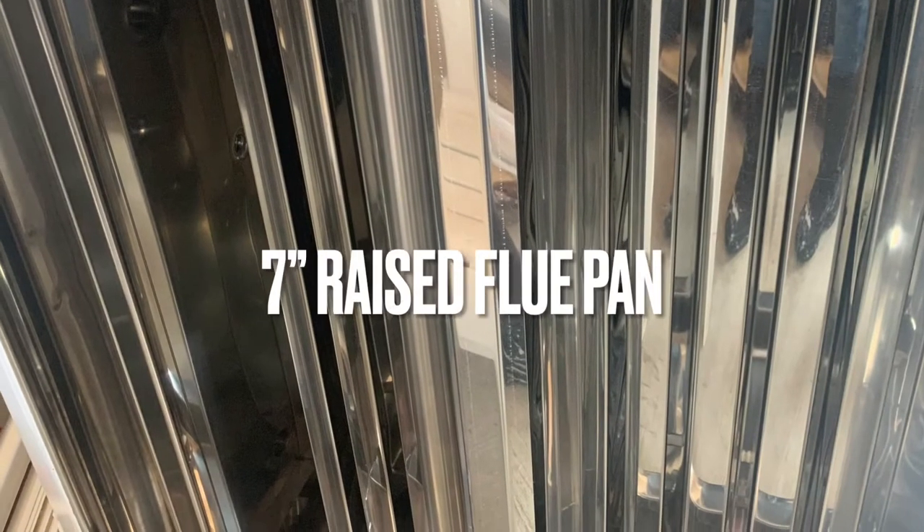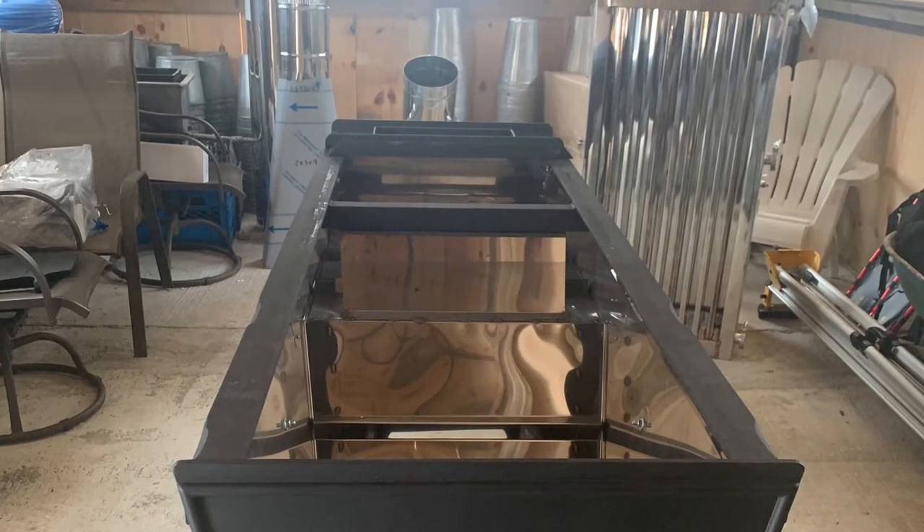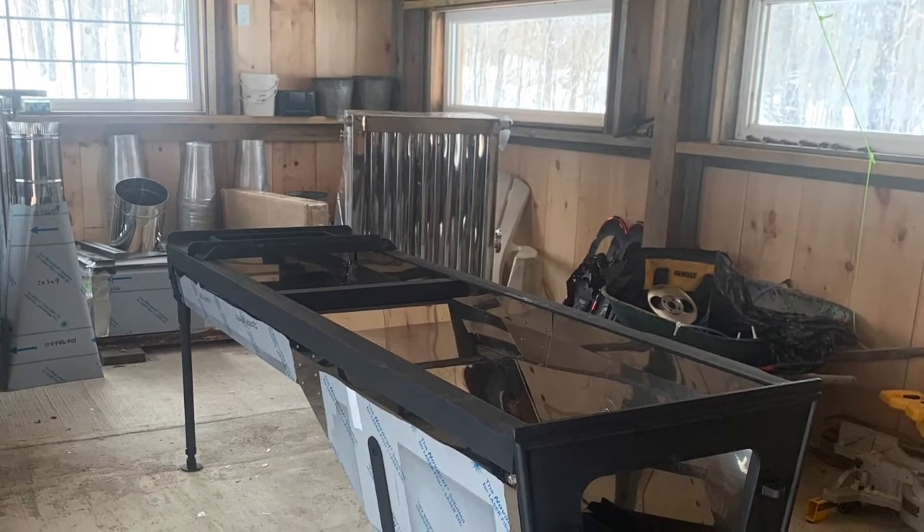The pans are a seven inch raised flue pan — way more efficient than our flat pans we used to have. We dry fit the bricks first and cut them all to size, then cut a hole in the roof for the chimney as well.